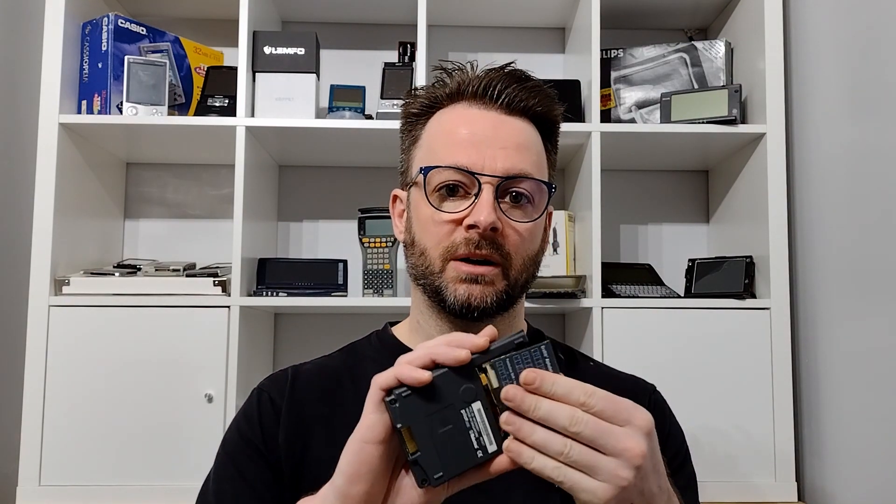The Velo 1 shipped with CE1 in ROM, plus it had a few very useful Philips exclusive programs, but in general CE1 is quite limited so this is an important upgrade in my opinion. Sadly on the Velo you can't simply remove the ROM card and replace it with a new ROM, unlike on some of the other devices of the time or the original Palm Pilot. Nor is it possible to reflash the ROM like you would on newer devices.